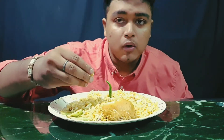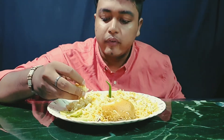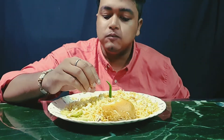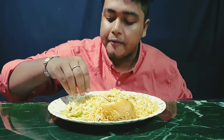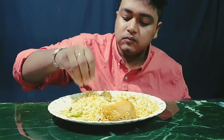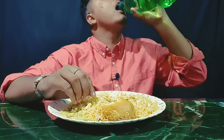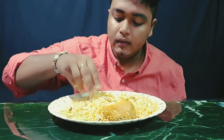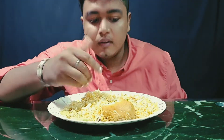Biryani is homemade. And one biryani — it's very good. The only flavor is that the rice is well made!